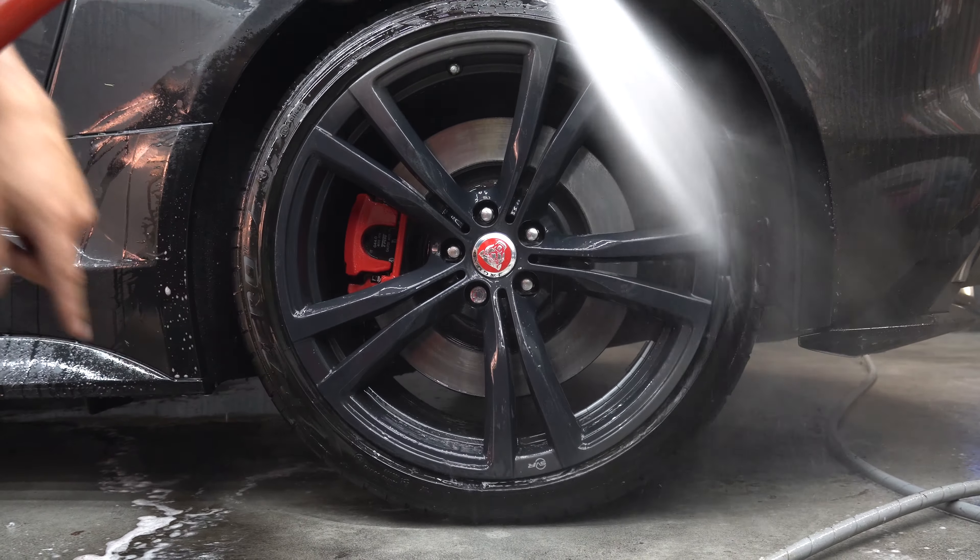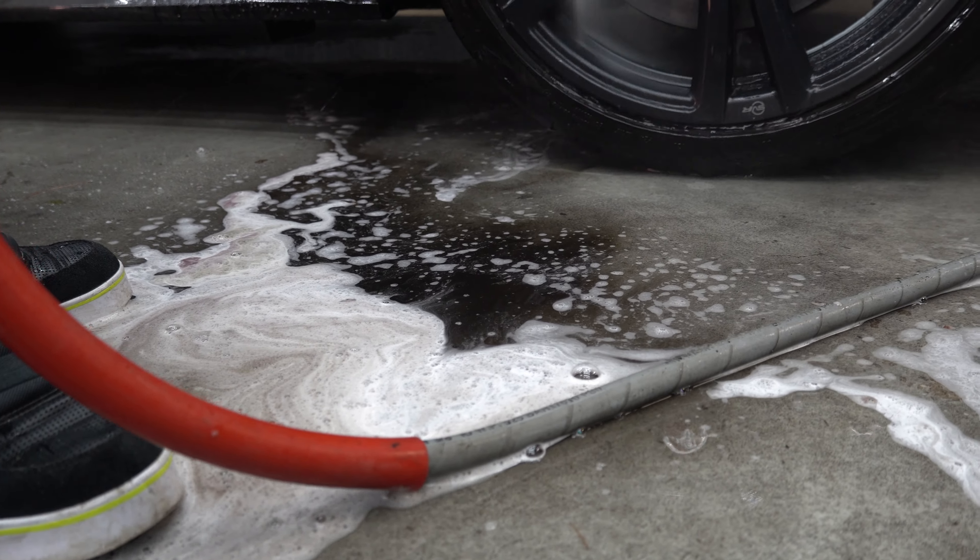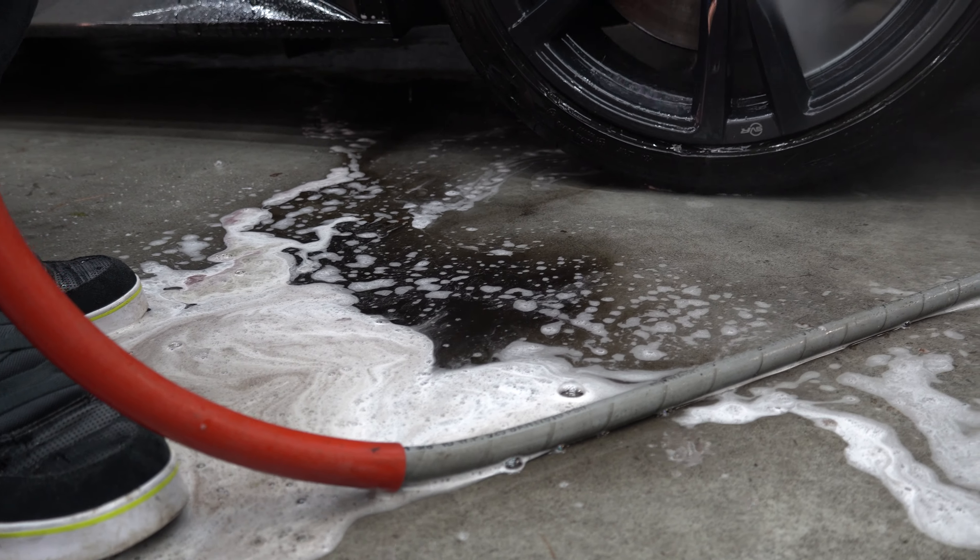Then we're going in with our super soft brushes. You don't need to spray a ton, and as soon as you start moving it, it's going to look like a good lather builds up. And like I said, you can use this to clean the tires too.